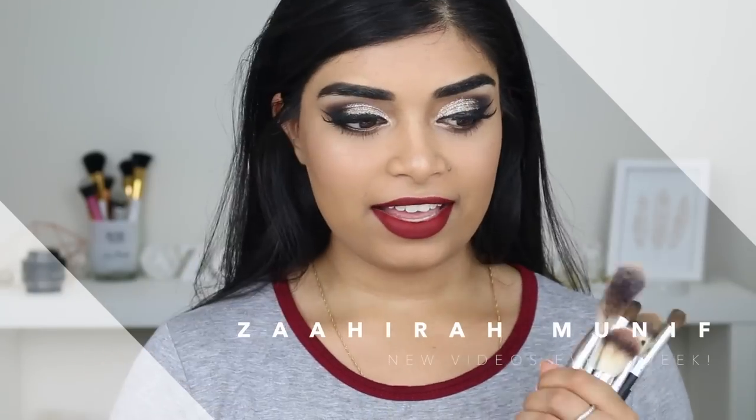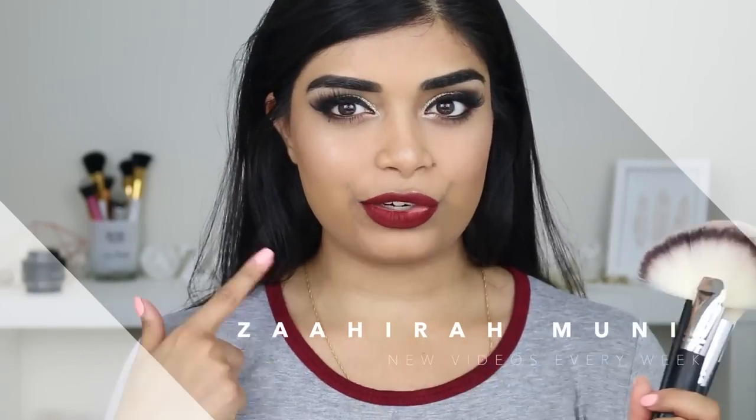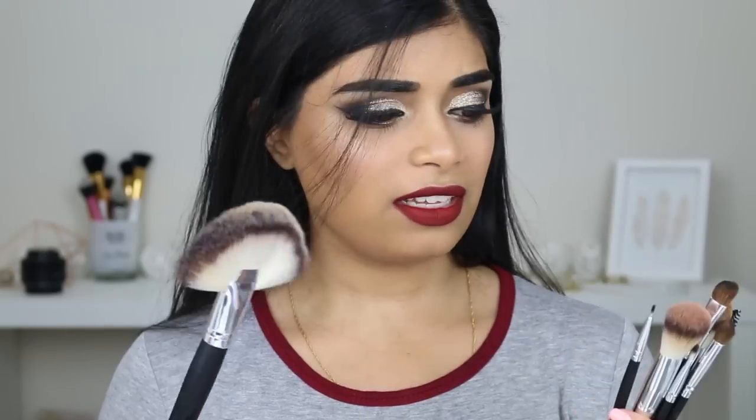Hey guys, welcome back to my channel. I am doing a tutorial and a makeup brush review on these beautiful brushes from Shop Miss A. Shop Miss A was so kind enough to reach out to me and ask me if I wanted to review some of the products on my channel. I said yes because these things are $1 — everything on the website is $1 each.